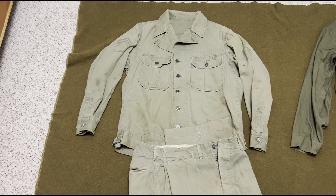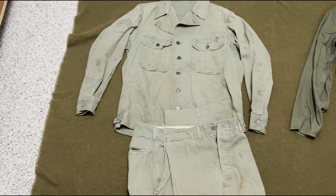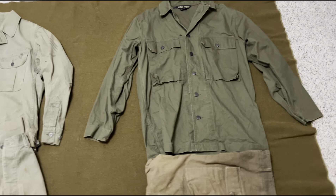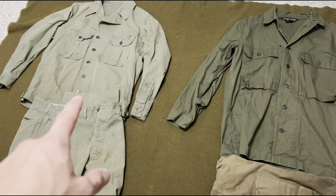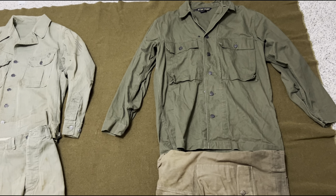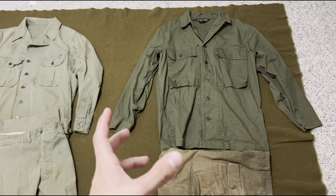They started production right before the U.S. got into the war and produced them through the end of 1942. In 1942 they switched over to the second pattern HBTs, which is what's here, but in a lighter shade — what's known as the light shade or second pattern HBTs.